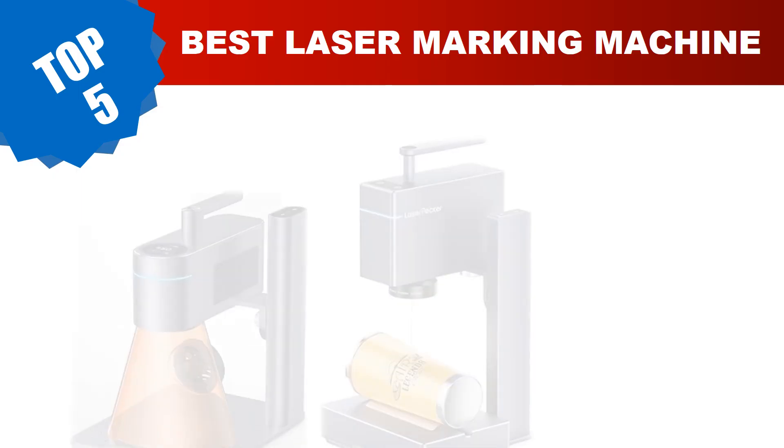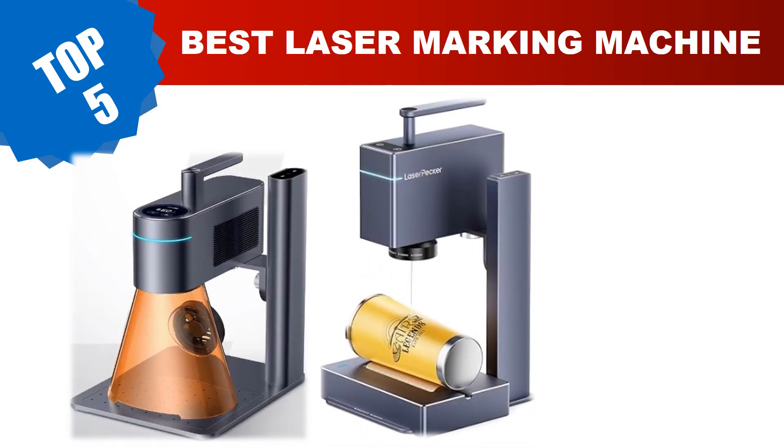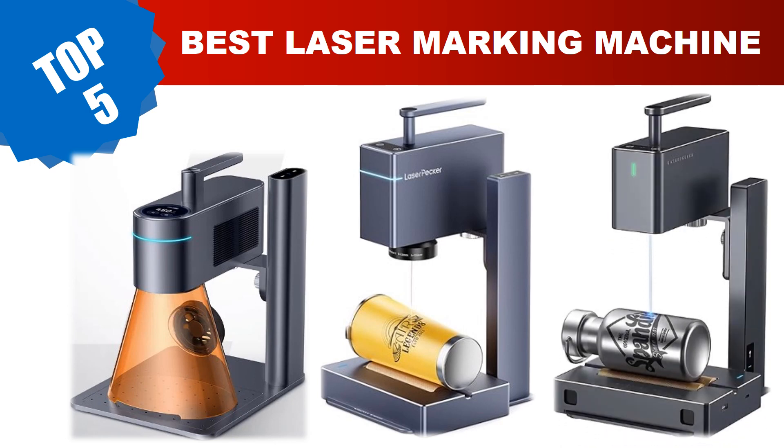Are you searching for the best laser marking machine? Hey guys, I am Joni. I have been working on AliExpress products for about four years. Hopefully my experience and guidelines will help you make the best product choice. Today I am going to review the top five best laser marking machines in 2024.